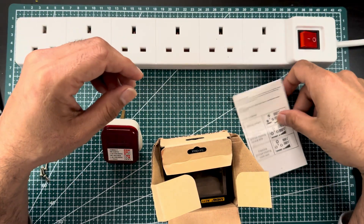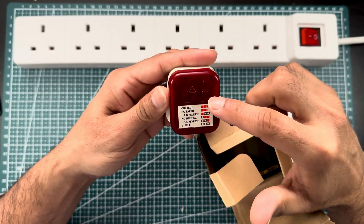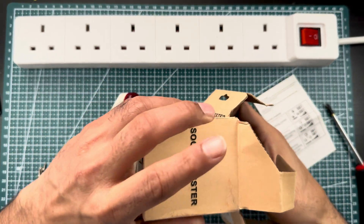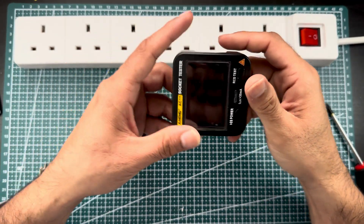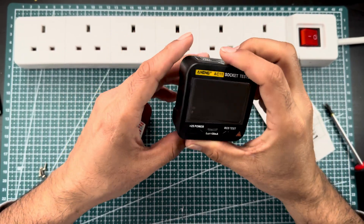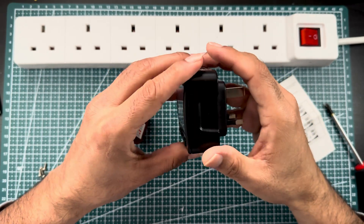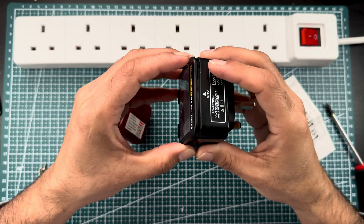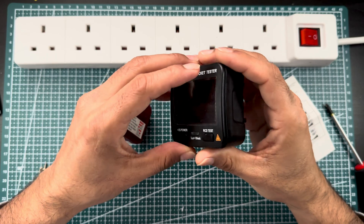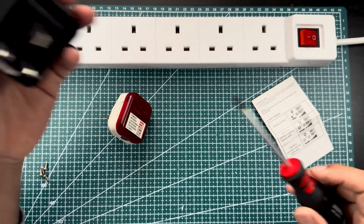I have two types of separate testers here. One is very simple — as you can see it has three LEDs. The other is a bit more advanced and is called a digital socket tester. Let's see how they work and how we can use them in daily life at home, and especially for electricians who are installing wiring and cables in domestic areas.